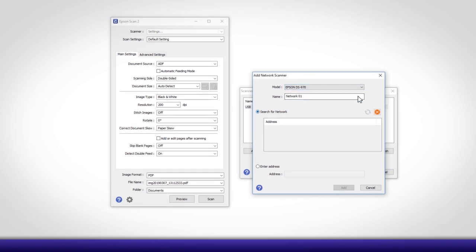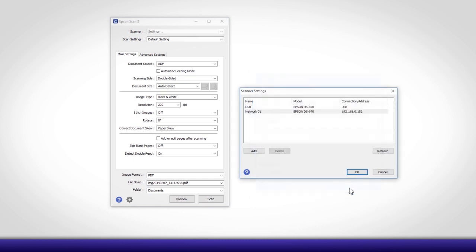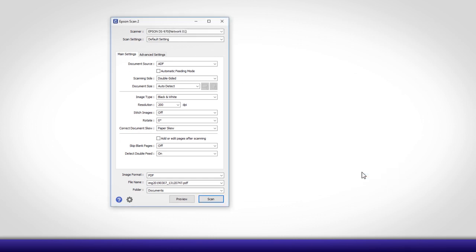If you don't see the IP address listed, select Enter Address. Type in the Network Interface Unit's IP address or host name and click Add. Click OK to save your settings, then close the Epson Scan2 utility.